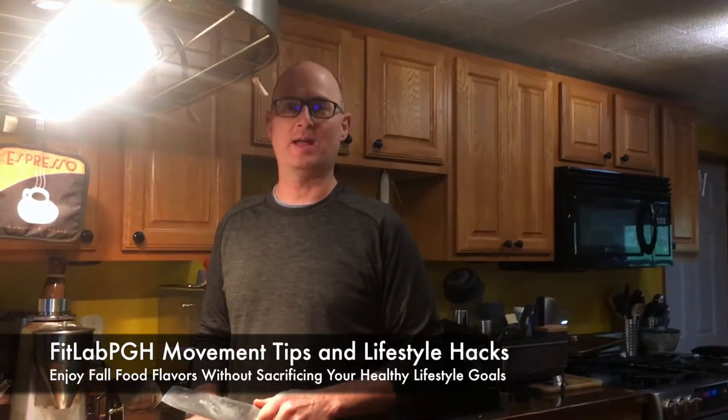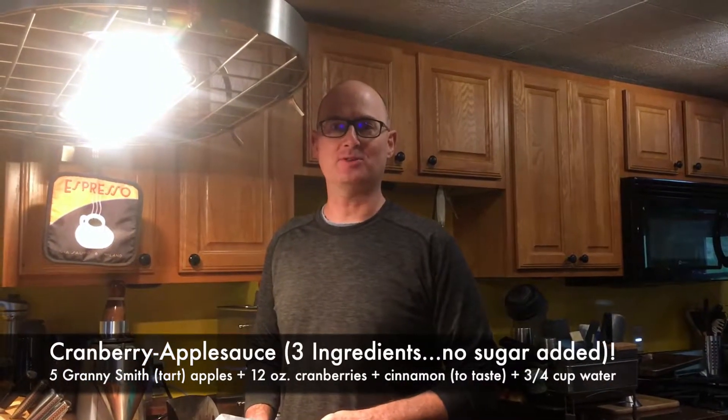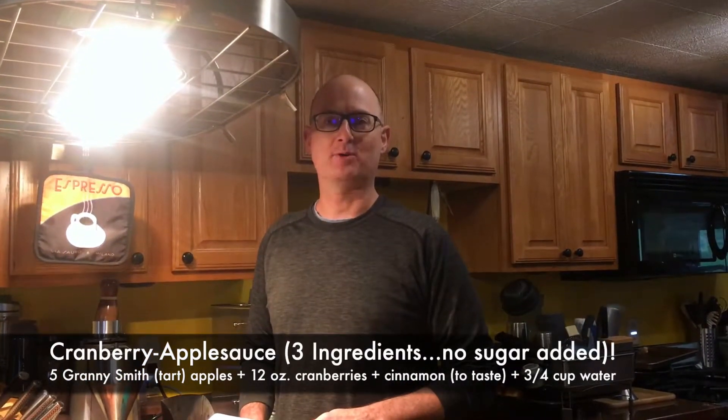FitLab PGH back with another movement tip and lifestyle hack, taking advantage of the cooler weather to make a little bit of applesauce and cranberries — apple cranberry sauce.